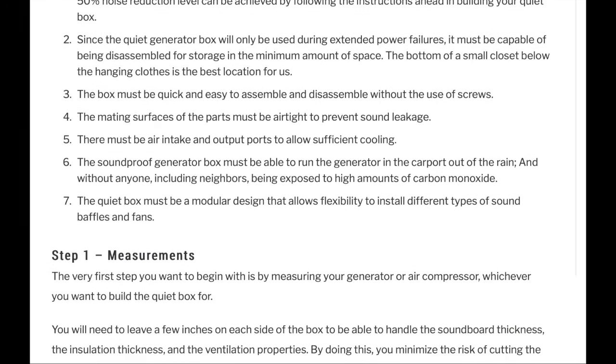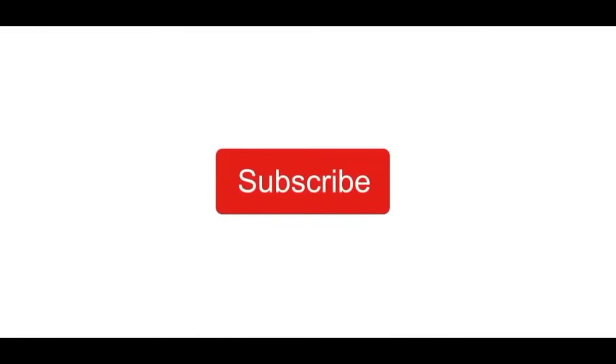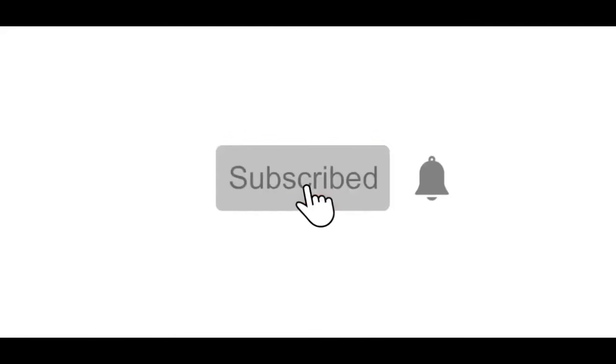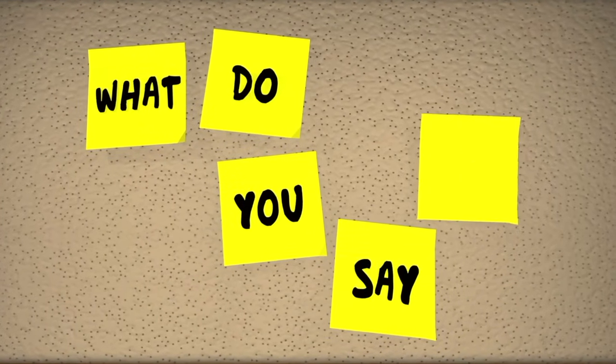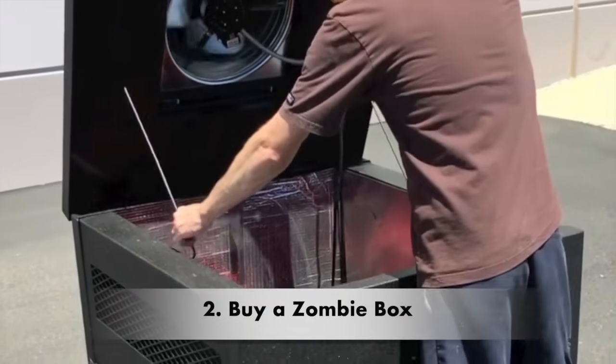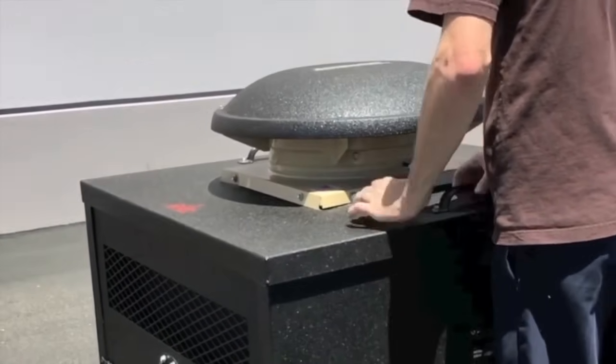All the information and a complete guide on how to build the sound box can be found by clicking a link in the description below. If you like this type of content, consider subscribing to our channel and feel free to leave a comment — I would love to hear your feedback and questions.